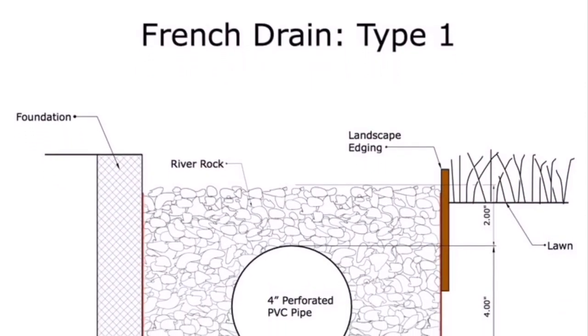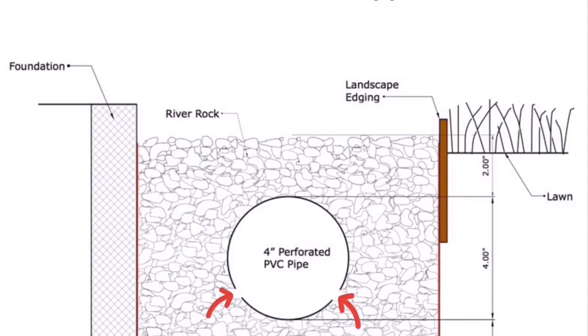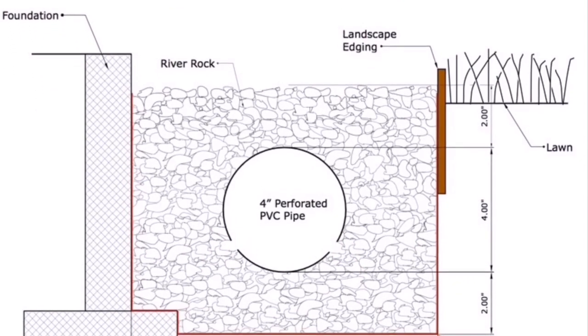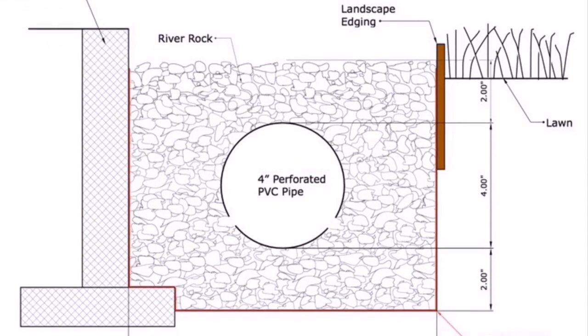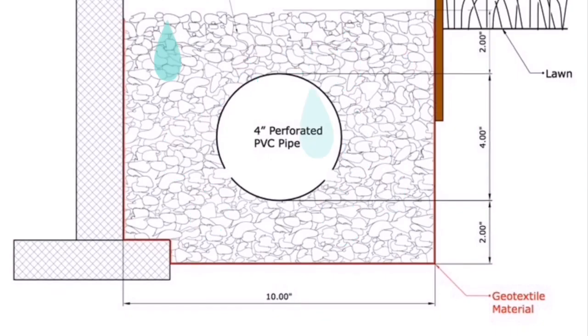A French Drain Type 1 is basically a trench with a perforated pipe installed in the middle, landscape fabric, gravel, and edging. The trench must be sloped at a rate of 1 inch every 10 feet in order to move the water downstream.